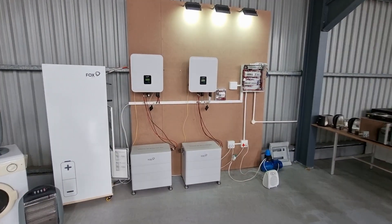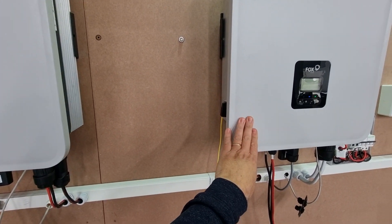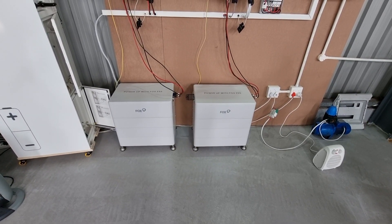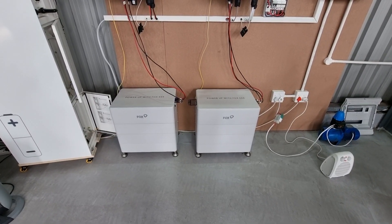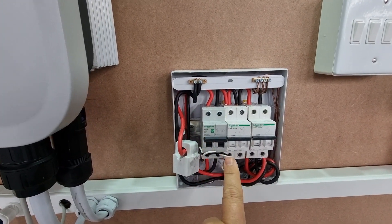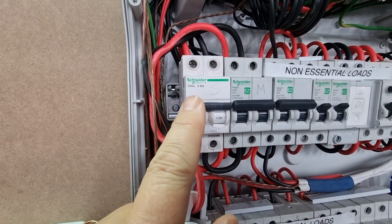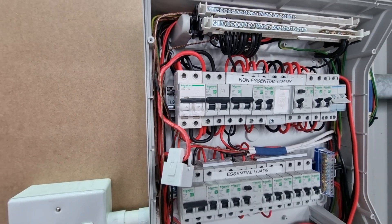What we have is two 10.5 kilowatt inverters in parallel. Here we can see the master inverter and the slave inverter. We have 16 kilowatt hours of battery on each inverter — one master which includes 4 kilowatt hours of battery and three slaves — and we have our main switch here and two inverter supplies for each inverter.